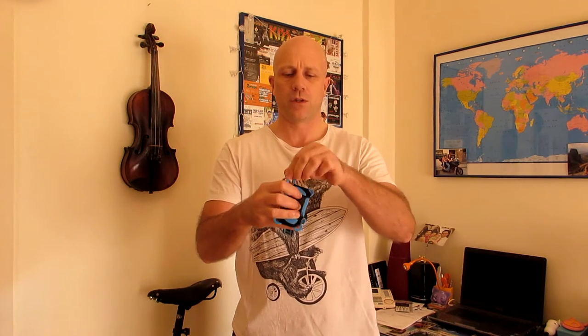My first impression is it's quite a chunky object. This would appear to be the piece where it fixes to the bicycle, and this would appear to be the piece where the mobile phone goes in. It looks like the mobile phone goes in there and is held by that, which is spring loaded. And then I would imagine that these hook around the mobile phone somewhere. My first impression is okay, but we'll see how that works.